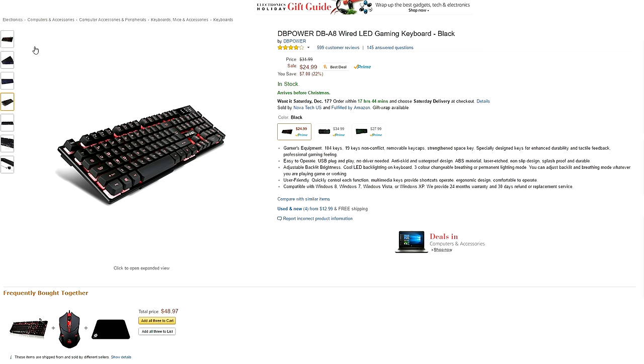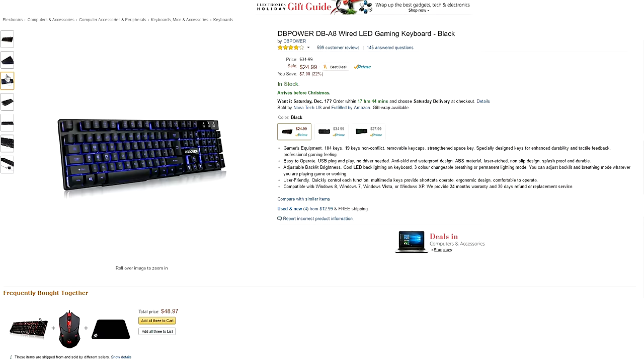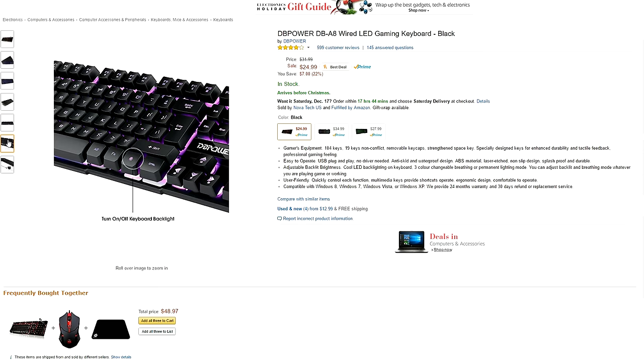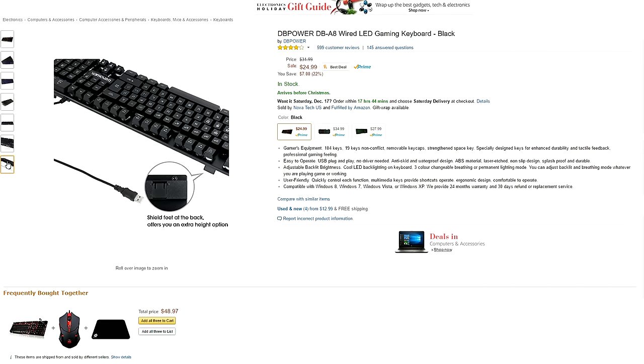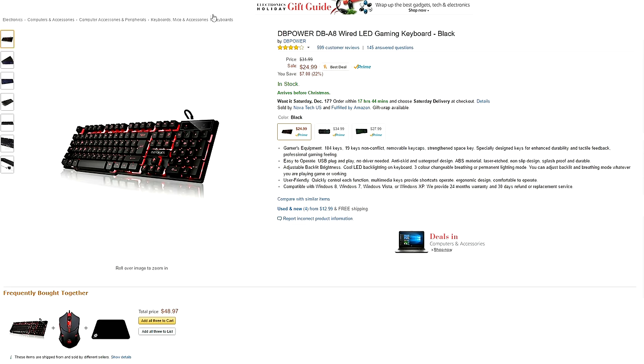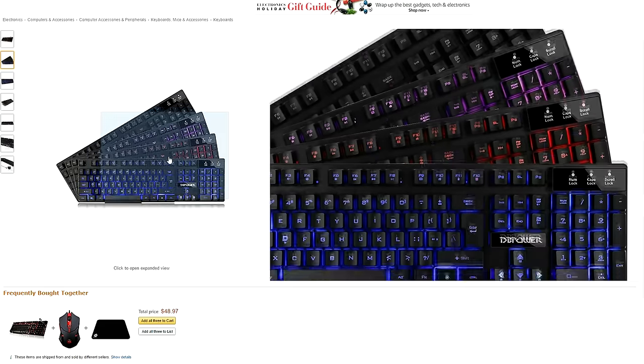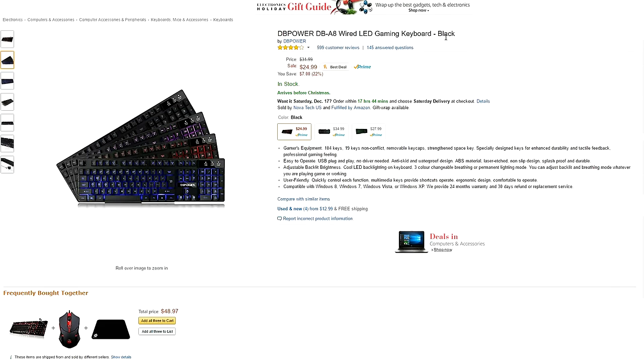The DB Power A8 is a dollar more, however this will give you a more mechanical feeling even though the switches are membrane. You get 19 non-conflict keys, removable keycaps and tactile feedback. The downside is that you only get three color options that include purple, red and blue, but they do come with an optional breathing mode as well. But if your setup doesn't match any of those colors then this is probably a deal breaker.